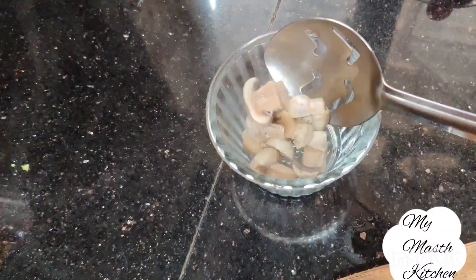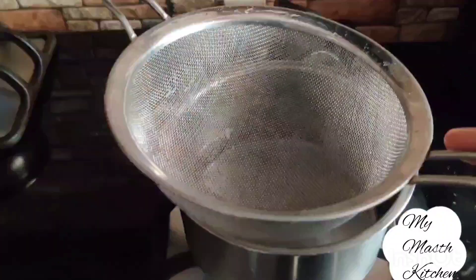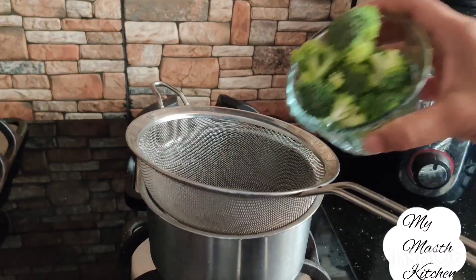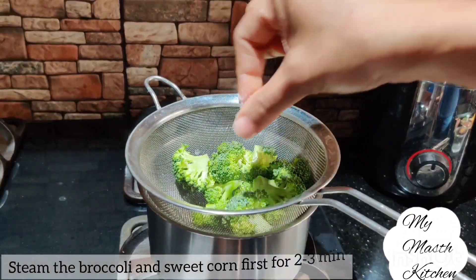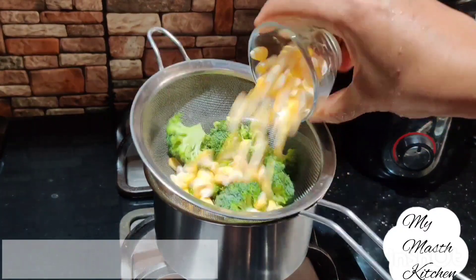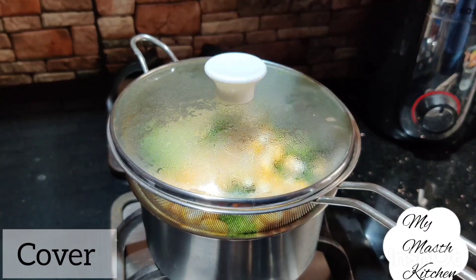अब मश्रूम को छलनी में छान करके अलग से रख देंगे. Then we'll put broccoli florets and sweet corn in a steamer with a little butter, and steam for a couple of minutes.